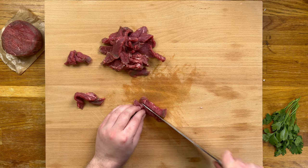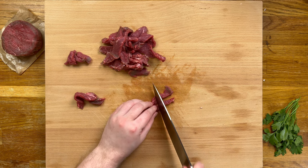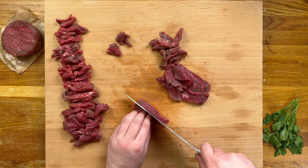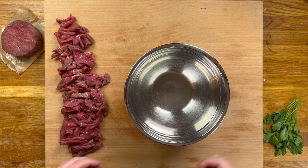Now most people will prefer a size closer to a dice, but I actually like small strips. I think the end result looks better and I get a better steak bite as I eat. I leave this up to you, so simply slice up all your meat and transfer into a bowl for seasoning.